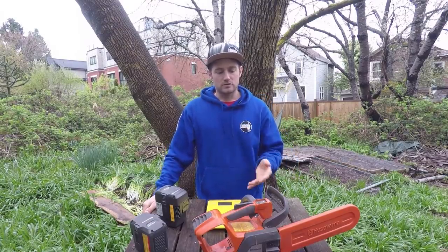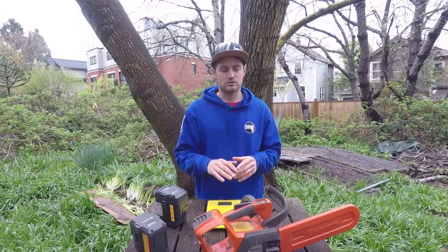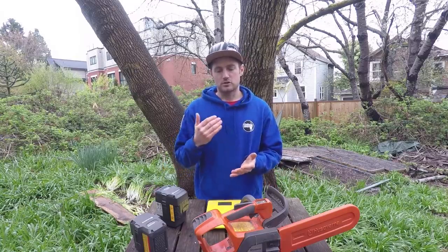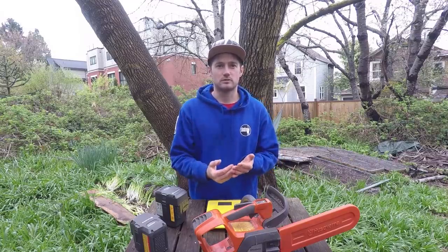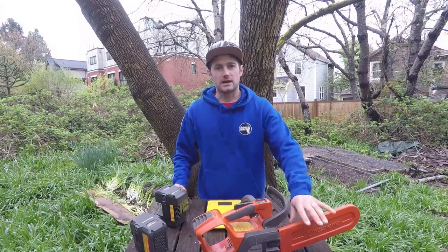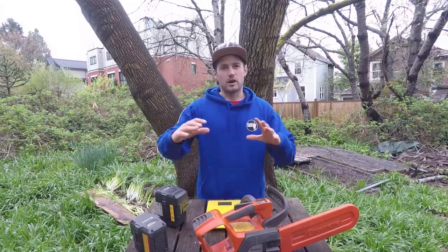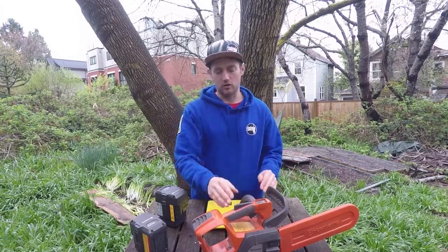I've used it in various different conditions — a lot of pruning, some removals on wood that's getting into the size of the bar, so I've used it on quite a broad spectrum of what I would use a top handle chainsaw for.